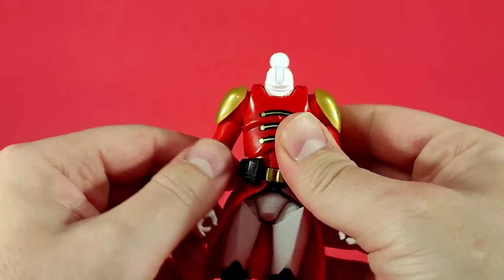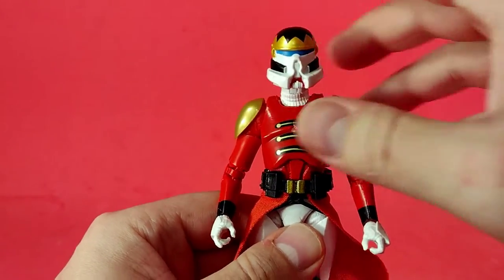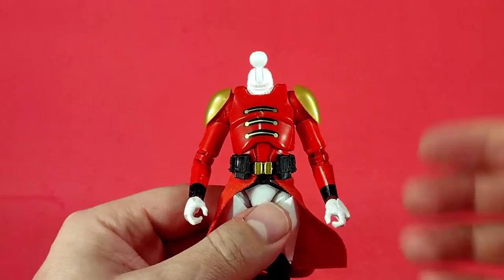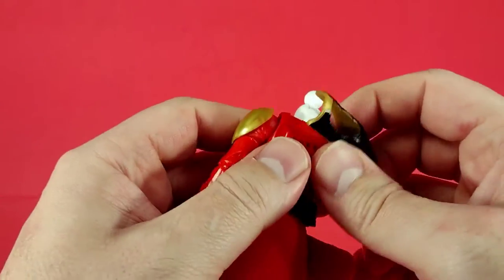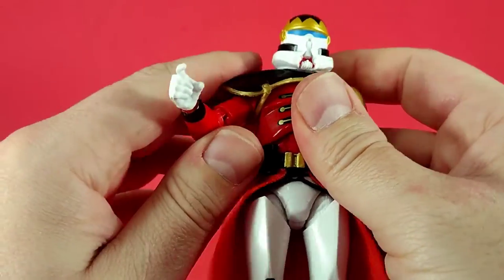If you pop the head off, you can take the shoulder pad off — just pop it off, bring it up, and then you have your Purge Trooper without the shoulder pad. Once you put it back on though it looks like something is missing without it, so we'll pop it back on. It just looks so much better with the shoulder pad on.